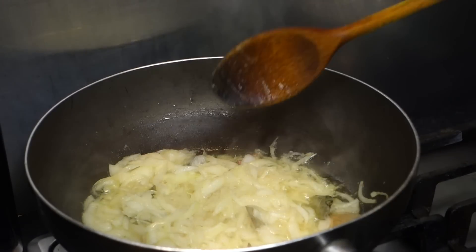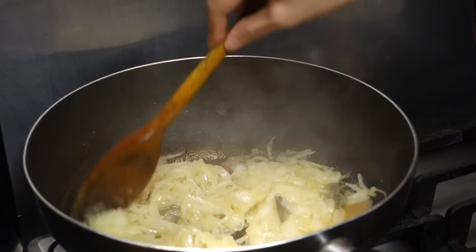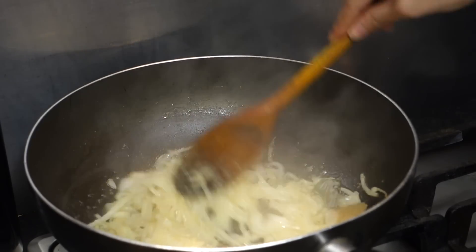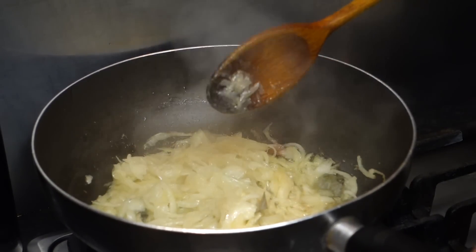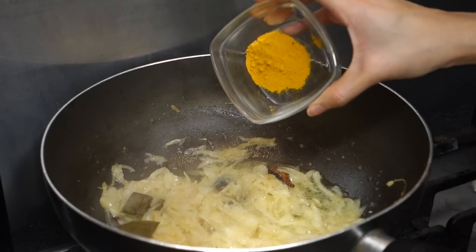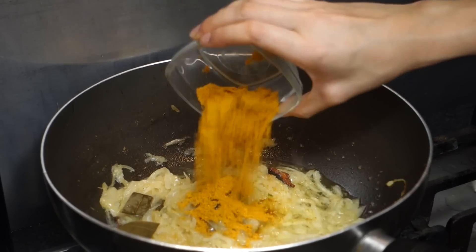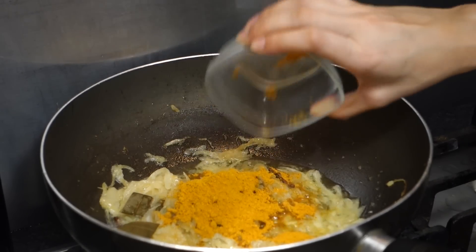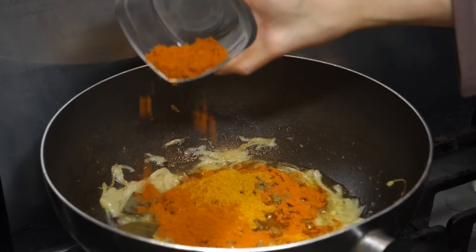I let that simmer for about five minutes till the onions soften up. Now I'm adding half a teaspoon of turmeric, two teaspoons of Bolts curry powder, and two teaspoons of Raja curry powder.